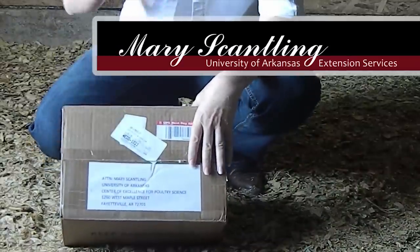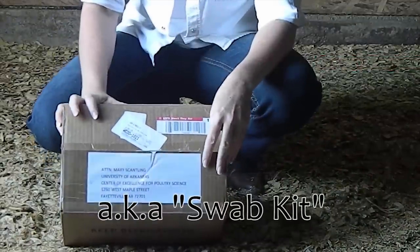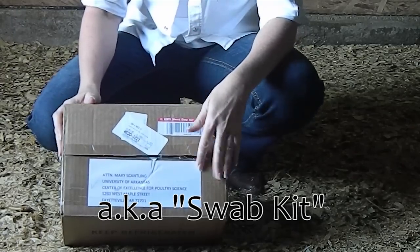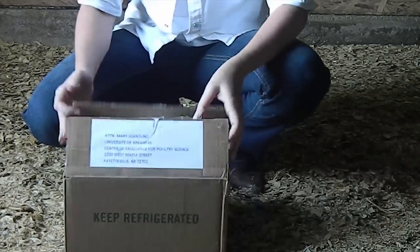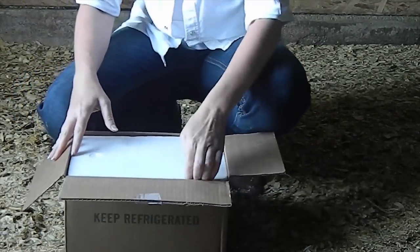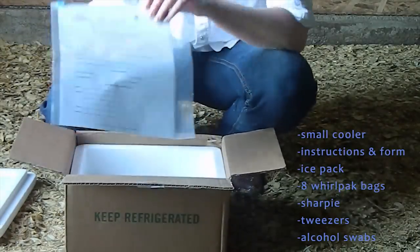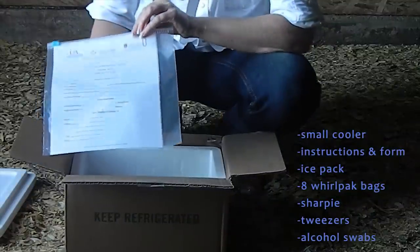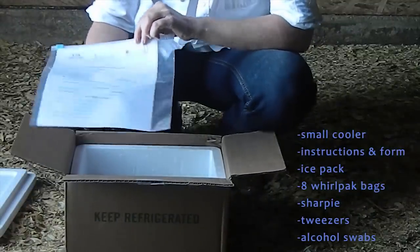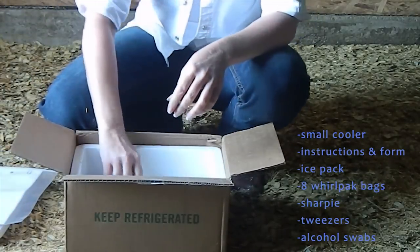This is University of Arkansas's instructional video for a bacteriological sampling kit that we'll send out to growers or anyone who requests it, so they can test the water lines in their poultry houses. What you'll get from us is a kit that contains a small cooler. It'll have instructional sheets telling you how to do drip sampling, bacterial sampling, shipping information, and sample submissions so that we know what you want tested.